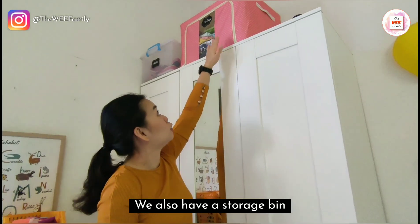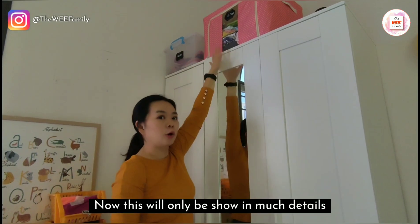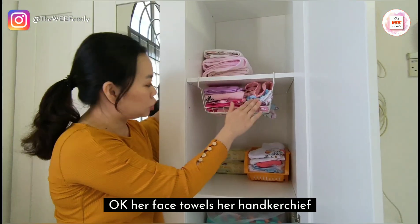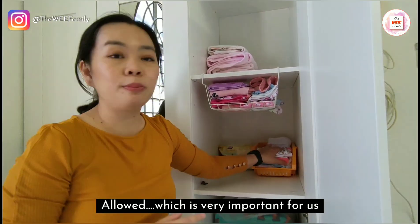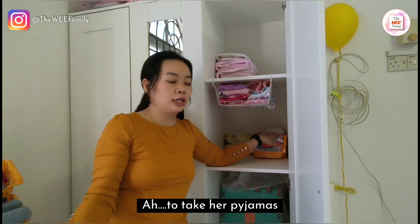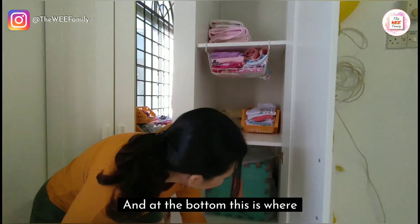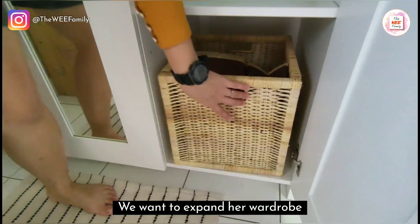On top of the IKEA wardrobe, we also have a storage bin that allows me to store her 2 to 3 year old clothes and also shoes — but that will be shown in more detail in the next video. On the side, this is where I put her towels, face towels, handkerchief, wet tissue, and pyjamas. Pyjamas are especially important because we live in a double-story house and we don't want to always go downstairs to get them. We also have extra storage bins at the bottom in case she wants to change or we want to expand her wardrobe.